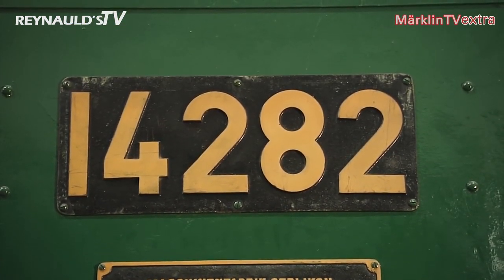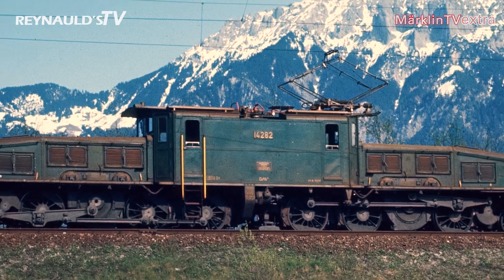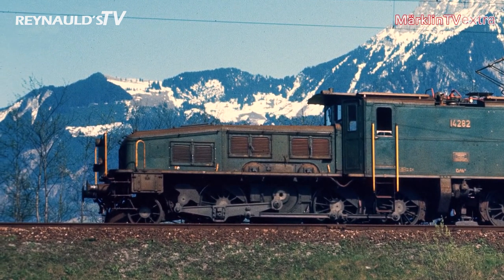We are standing here right in front of the very locomotive that we are currently producing as a Marklin H0 model. It's the engine with road number 14282. Our model depicts the engine as it looked at the end of the 1970s. Back then, the Crocodile only had one pantograph, which was all it needed to perform shunting movements. Another typical feature was the shunting platform on one end, which is now missing on the prototype.